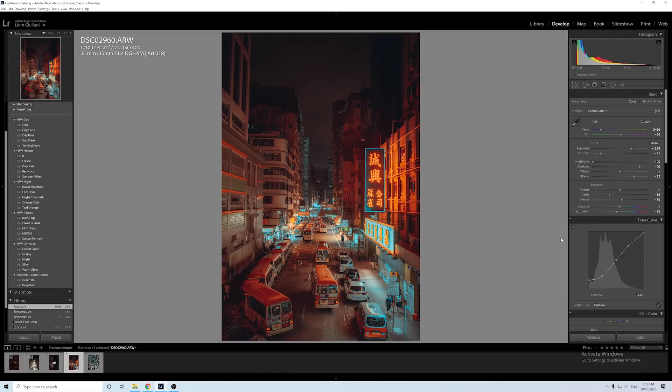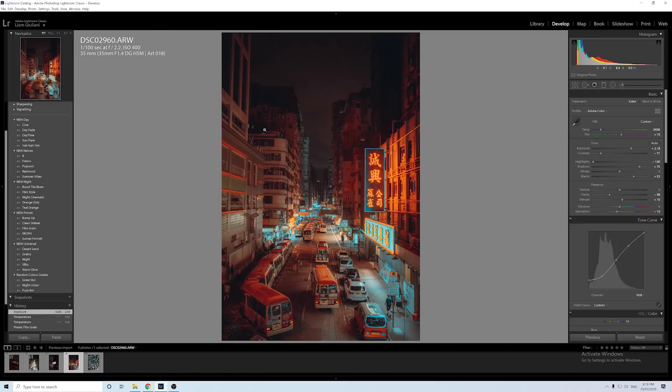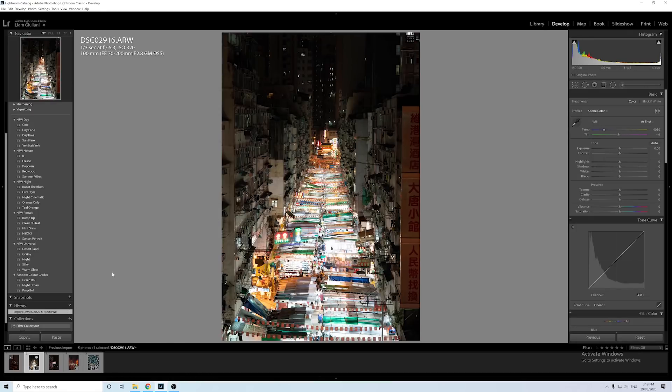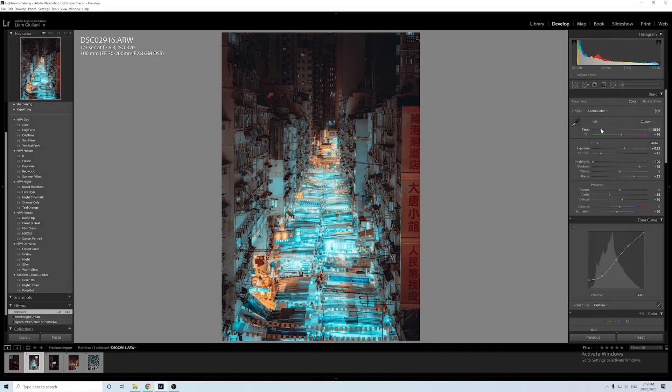So there's the before and there's the after. Say you like this look — to make a preset, go to the develop tab and click new preset. Name it something specific so that in the future you can apply that preset to similar images. I'll call it 'Night Urban.' Now if I go to another night urban shot, I can click that preset and it gives the same look. All we need to do is bring the exposure down and adjust the temperature — and there we go, pretty much the same edit on two different photos.